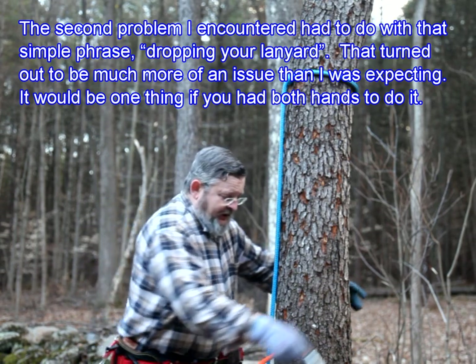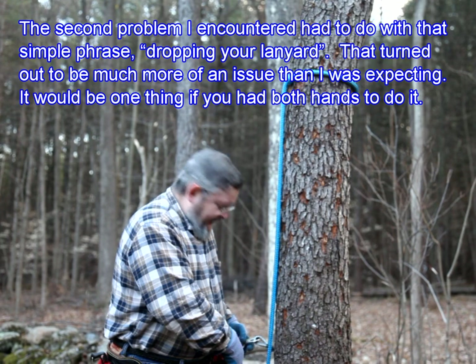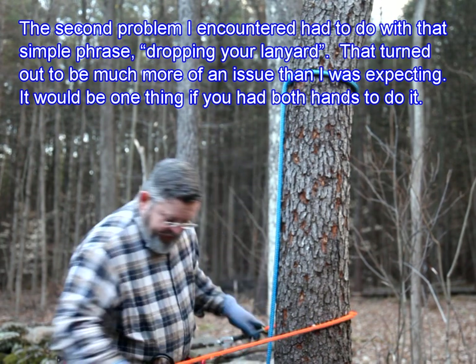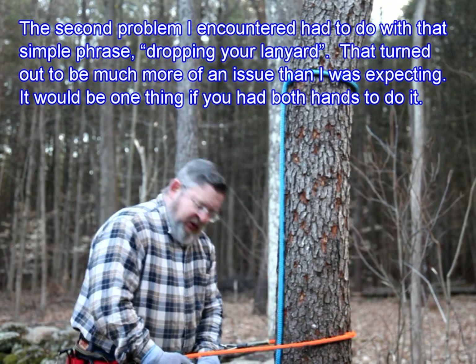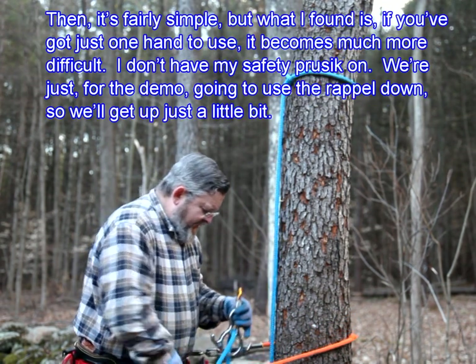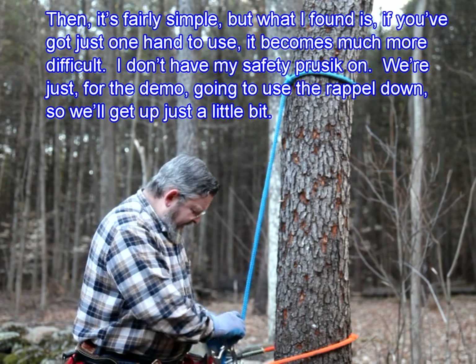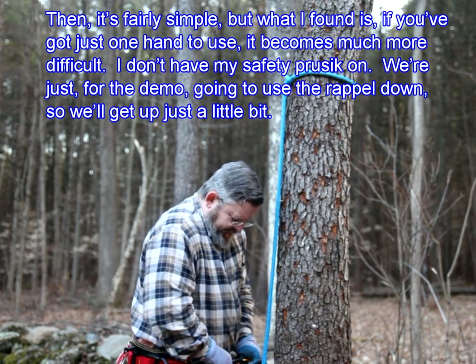The second problem I encountered had to do with that simple phrase: dropping your lanyard. That turned out to be much more of an issue than I was expecting. It would be one thing if you had both hands to do it — then it's fairly simple. But what I found is if you've got just one hand to use, it becomes much more difficult.